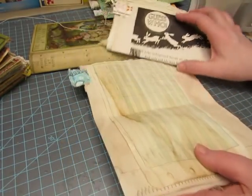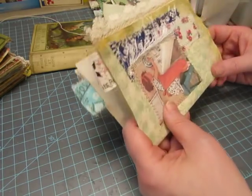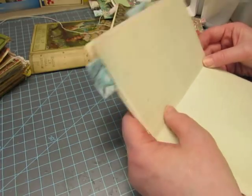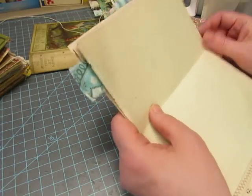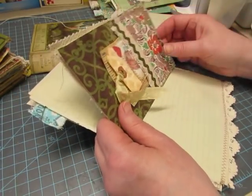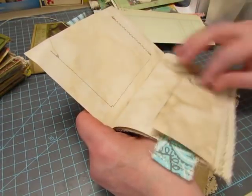With my needle threaded, I line the pages up the way I want them — some are shorter so I want them centered. I always have my tags in place before I sew, with stamping and sewing mostly done. I won't do stamping and sewing after the book is sewn together, but there are some pockets where I'd have to remove the tag because it might slide down and get in the way, so I'll take those out just to be safe.